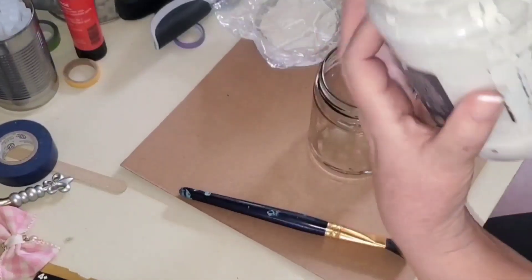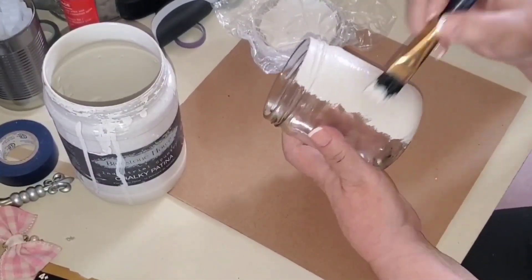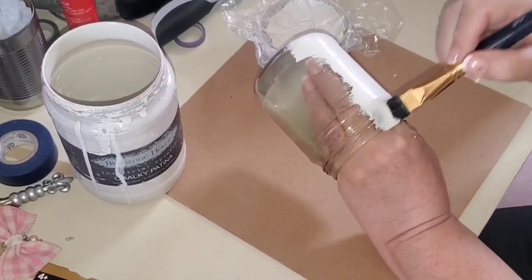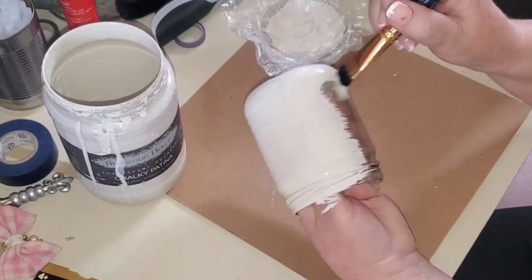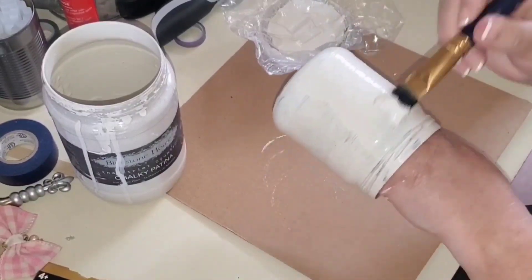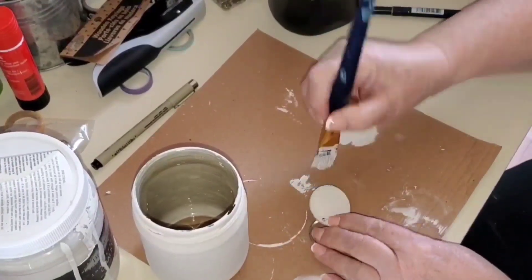I'm making a little vase using a salsa jar I emptied out in the kitchen. I'm giving it two coats of chalk paint — it's a putty color, kind of an off-white with a green undertone. Two coats gave it great coverage; one coat probably would have done it, but I gave it an extra coat just in case. I'm not distressing it.